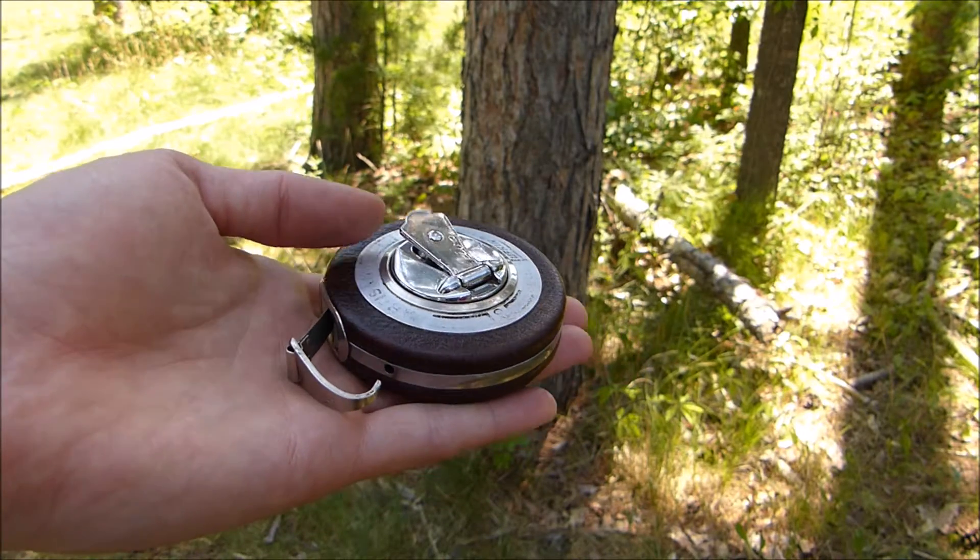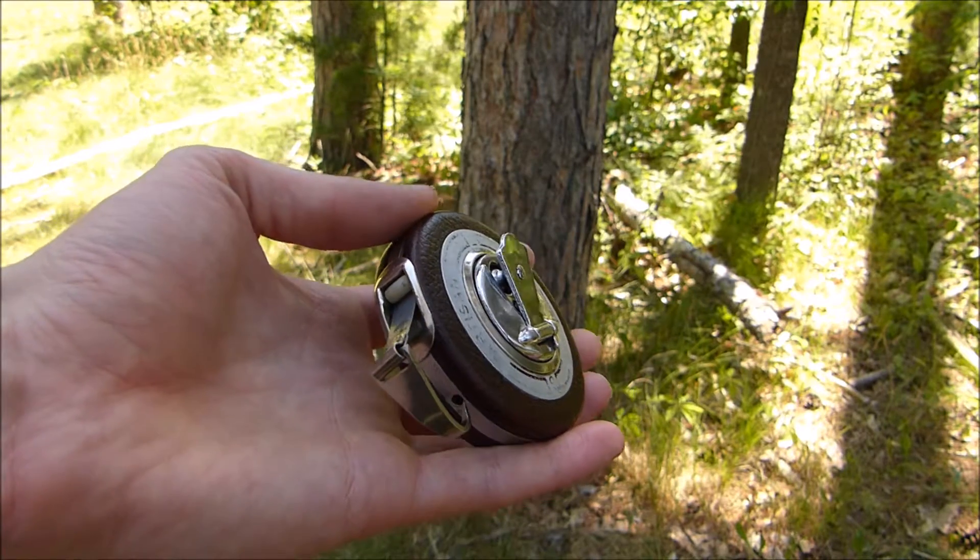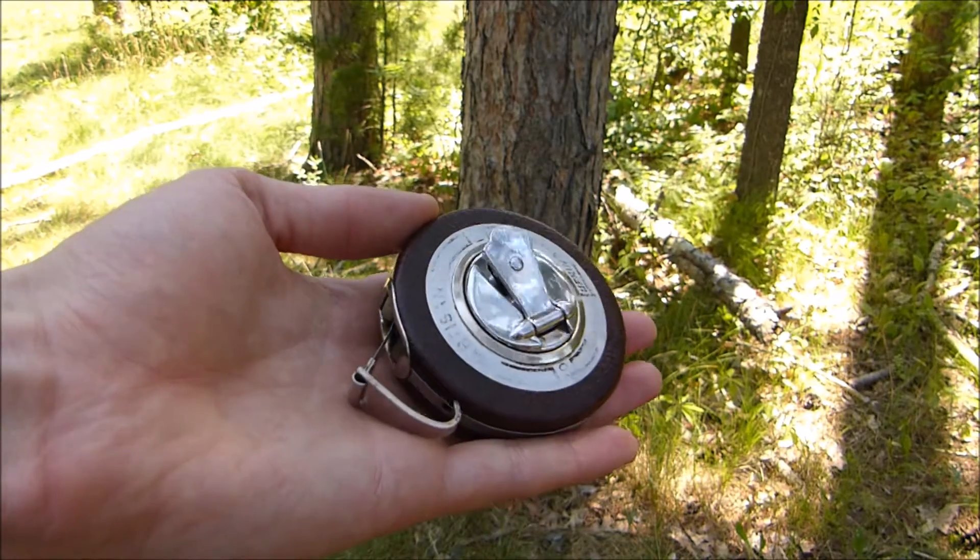Throughout history the need to measure has been a necessity. As humans we rely on the use of trees for many things, and so we need to have a way of determining their size.